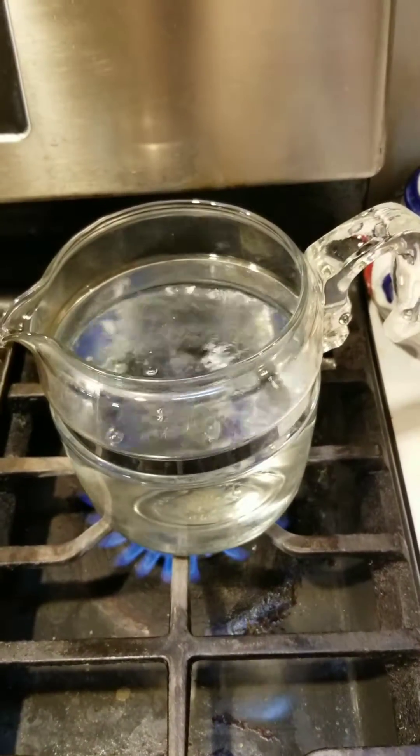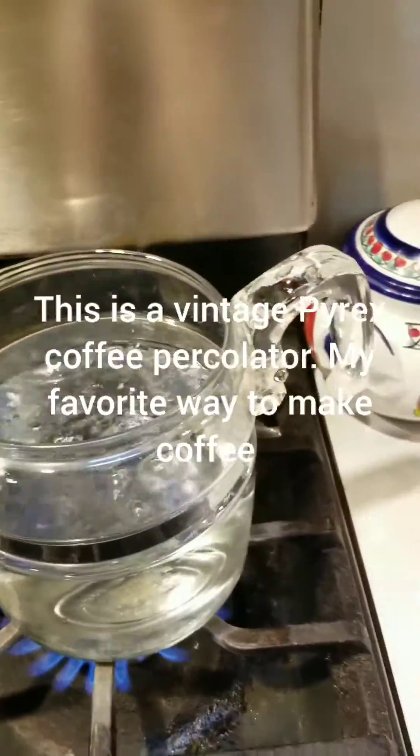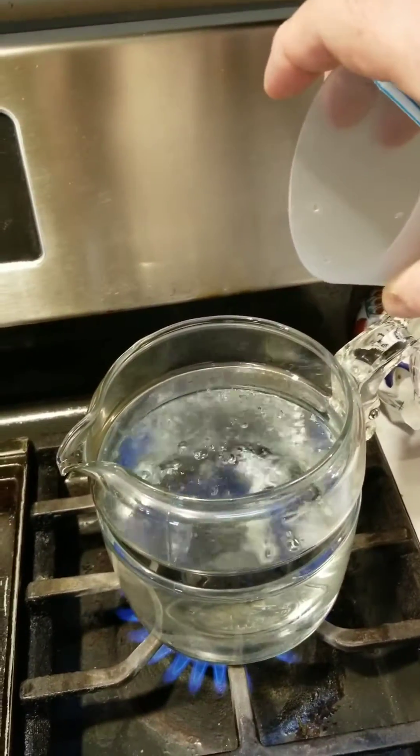Here is an example of superheated water. This water is boiling — it looks like it's boiling nicely, but it really isn't. Now watch what happens when I add a little bit of cold water.